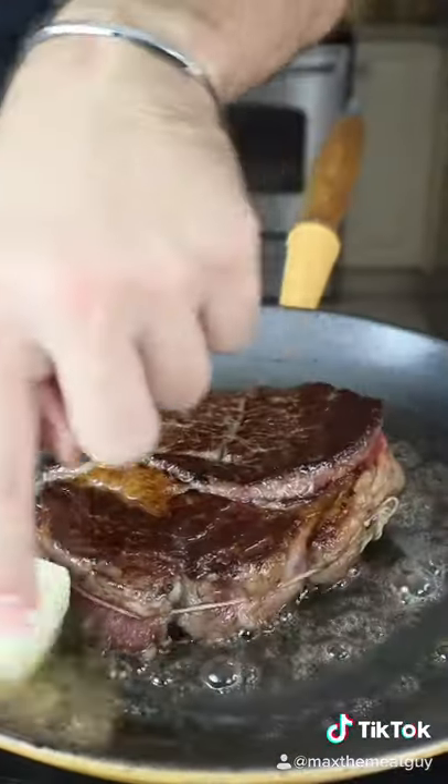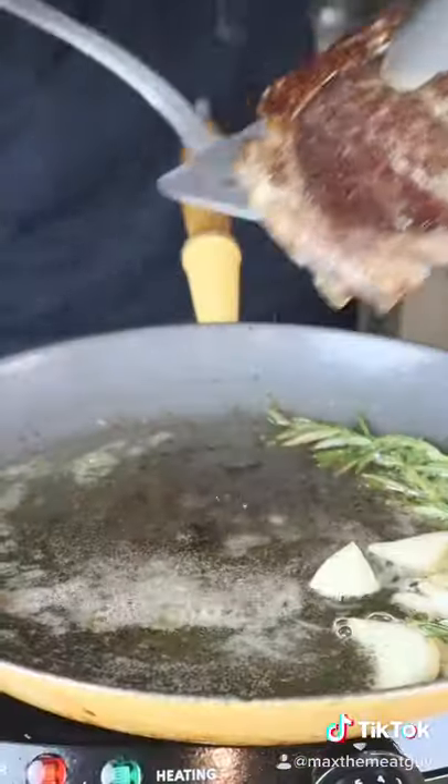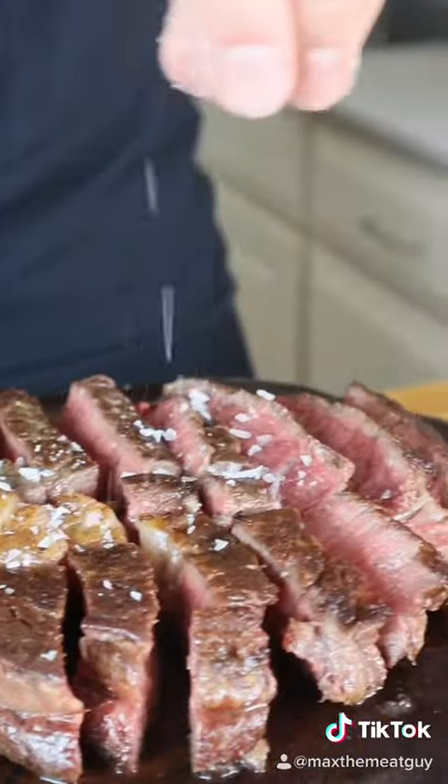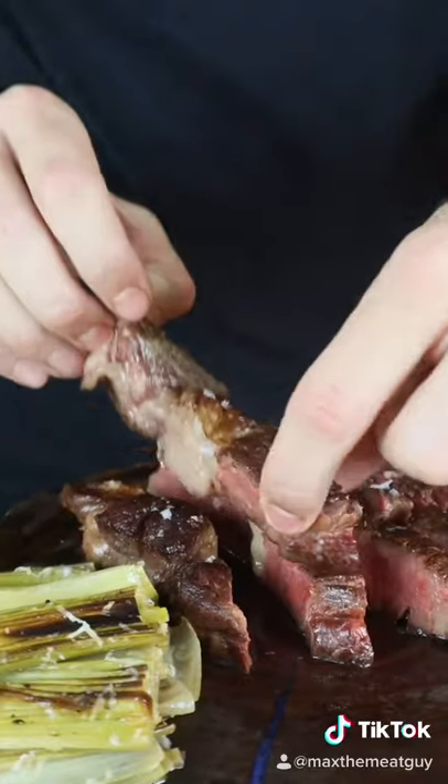Sear and baste that Frankensteak. Delicate tenderness from that filet, robust beefiness from that Black Hawk Farms ribeye cap. Combine the two for the perfect steak.